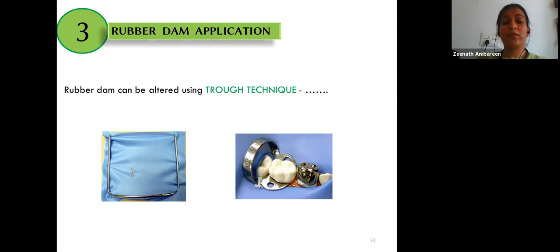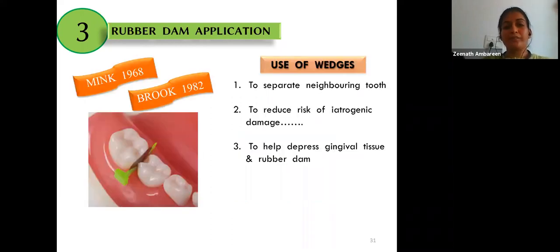When preparing the tooth under rubber dam, if the tooth to be prepared is the same tooth to be clamped, the entire reduction is done with the clamp except for the distal slice, which can be done after removing the clamp. Occlusal reduction can be checked by comparing the tooth being reduced with the adjacent tooth. Wedges can also be used to separate neighboring teeth, minimizing the risk of damaging adjacent teeth during proximal preparation and helping depress the gingival tissue and rubber dam.